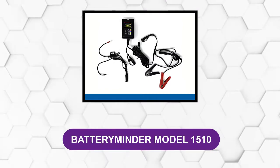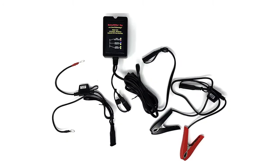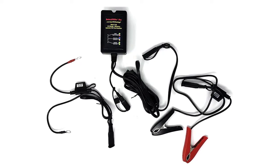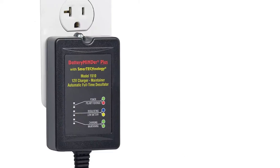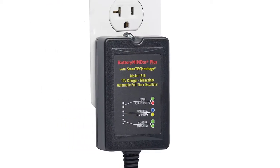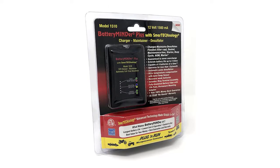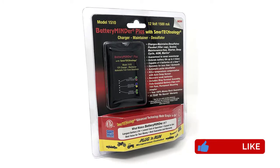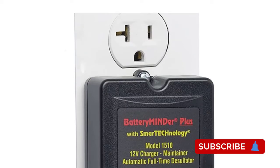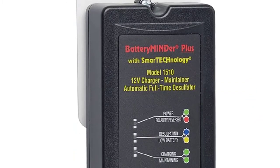At number 1: BatteryMinder Model 1510. This 12V 1.5A multifunction battery charger, maintenance charger, and desulfator works on all kinds of batteries. The BatteryMinder works on cars, trucks, motorcycles, boats, ATVs, RVs, and more. Its flexibility makes it one of the best battery desulfators. It works to eliminate sulfate crystals which corrode your battery and has an automatic heat sensor that adjusts to the battery voltage. Better yet, you can charge up to four batteries at the same time, which quadruples the time efficiency spent charging.